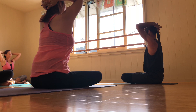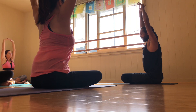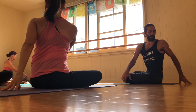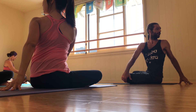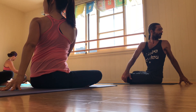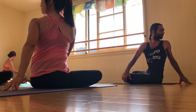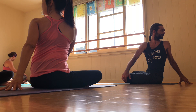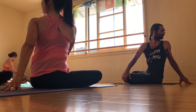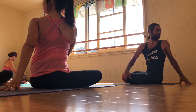On an inhale, back through center, hands lift high. And as you exhale, twisting out over the left shoulder with a long spine. Pull the navel back in deep. Lift up out of the pelvic floor. Powerful twisting. Expand through the ribs. And stay for the exhale. One more full breath. Long spine, long neck.